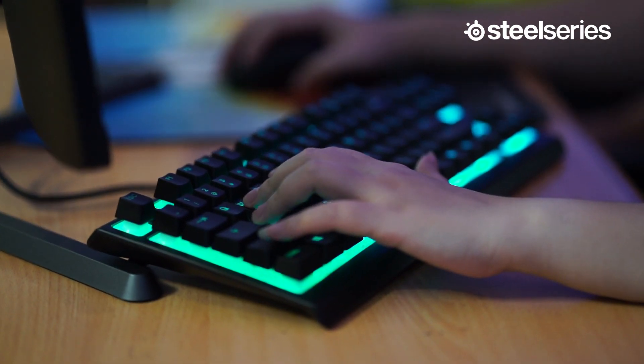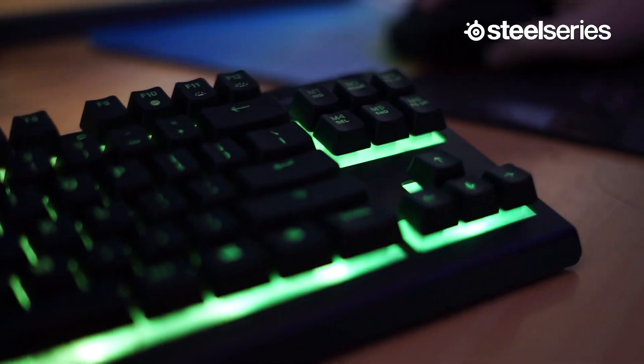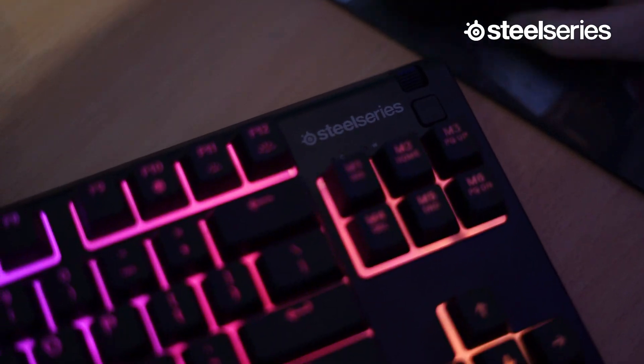Belum selesai typingnya tadi. Keyboard Apex 3 TKL ini merupakan keyboard yang paling senyap dan bisa bertahan lebih dari 20 juta penekanan tombol. Selain itu, keyboard ini juga ada penerangan RGB 8 zona yang bisa disesuaikan dengan reaksi Discord dan in-game. Keyboard ini memiliki kontrol multimedia khusus untuk menyesuaikan volume dan media dengan mudah. Nah, yang paling keren, keyboard ini punya fitur IP32 yang bisa tahan dengan tumpahan air. Itu dia kelebihan Apex 3 TKL — bagus kan keyboardnya? Kami pamit undur diri, dadah!